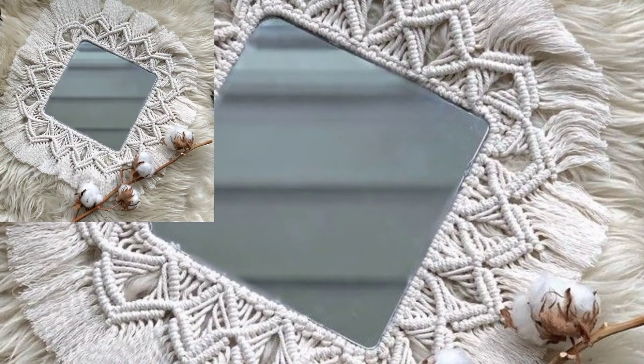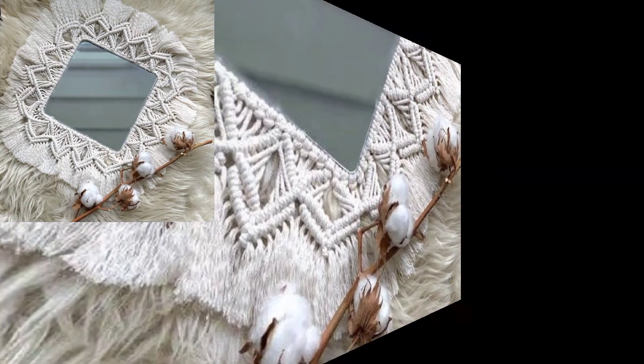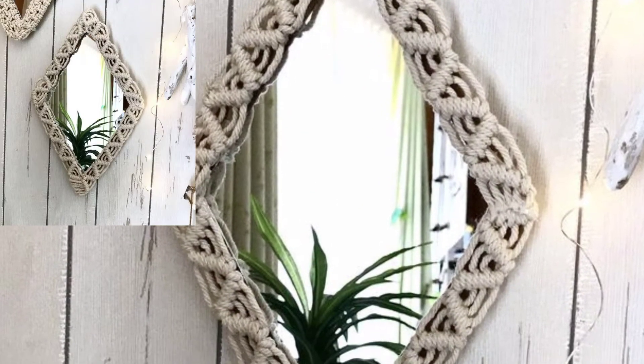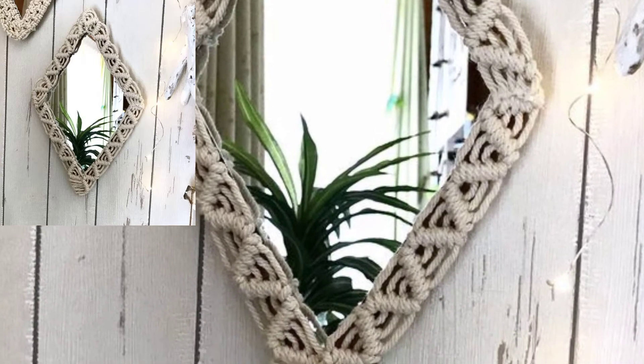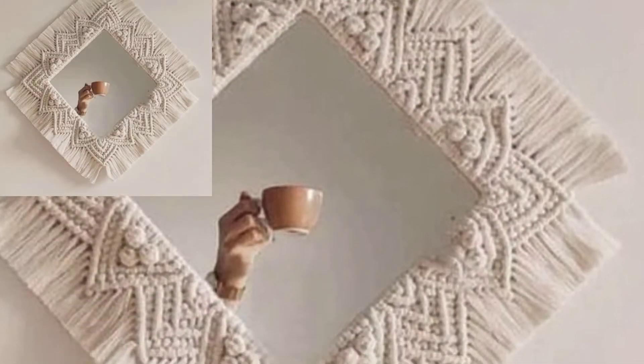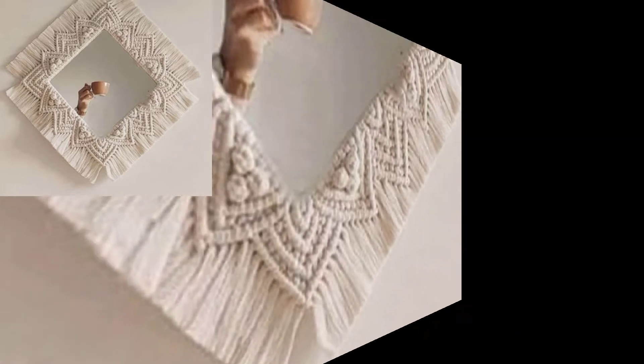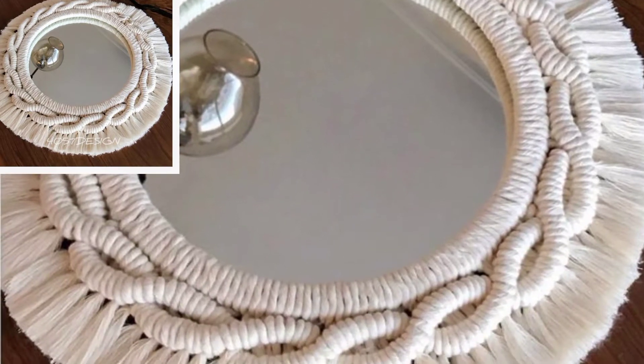Attach the front section of your work to the back mirror design, placing it between the two sections and joining them together. Your back section should align with the mirror design pattern to allow the light through. A quality crochet mirror cover is a great project for anyone who wants more practice with crochet.